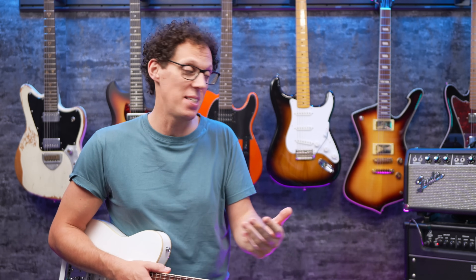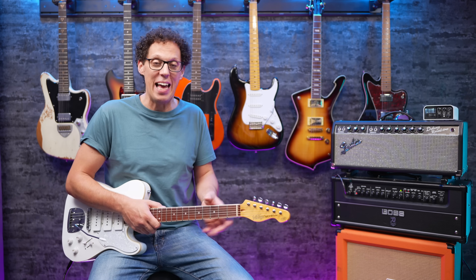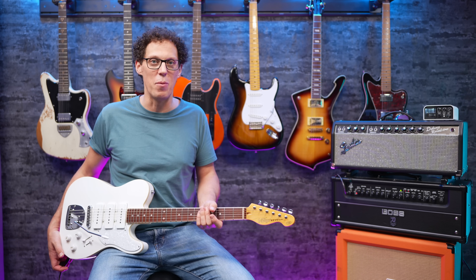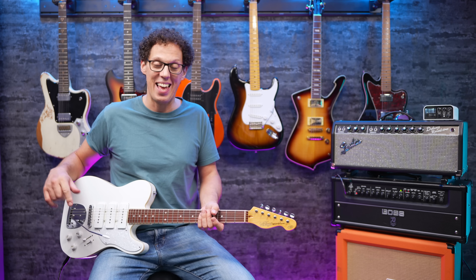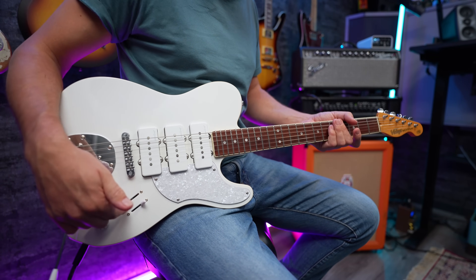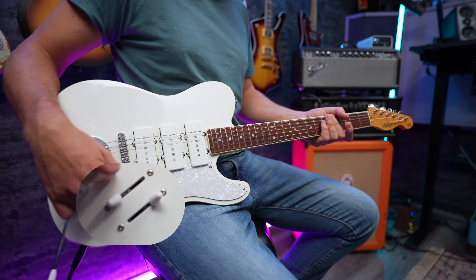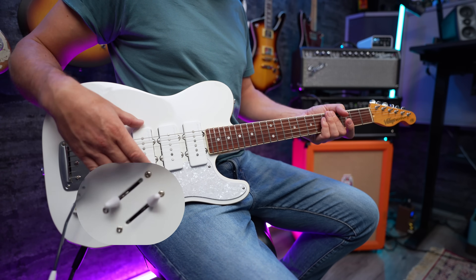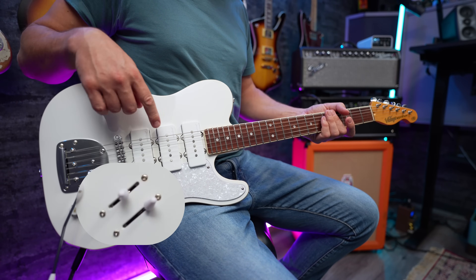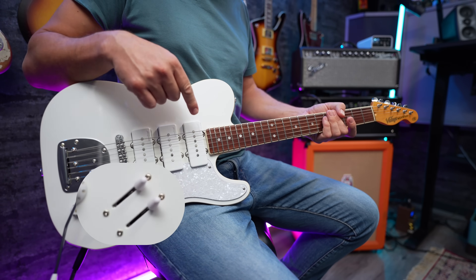I have a confession to make — this is the second time I've tried to record this part of the video because I found out during my first attempt that my Deluxe Reverb amp is on the fritz. And not only that, but this guitar genuinely confused me when I began playing it. Let's have a look at this switching system. This switching system is not your regular strat or tele switching system. We have two three-way switches. Let's call this switch A. In this position you're on the bridge pickup only. In this position you're on the bridge pickup and the neck pickup. In this position you're on the neck pickup only.